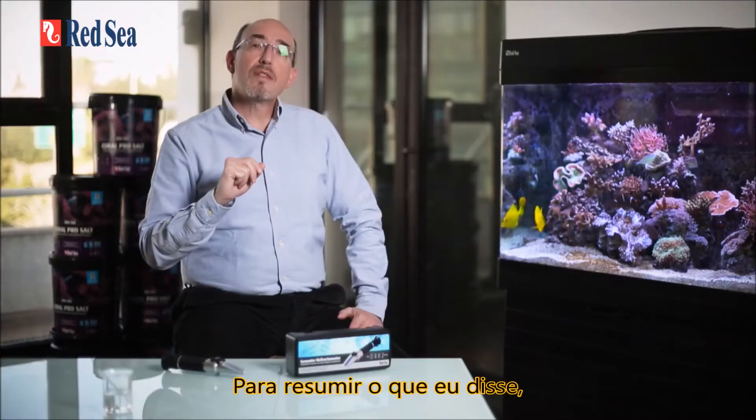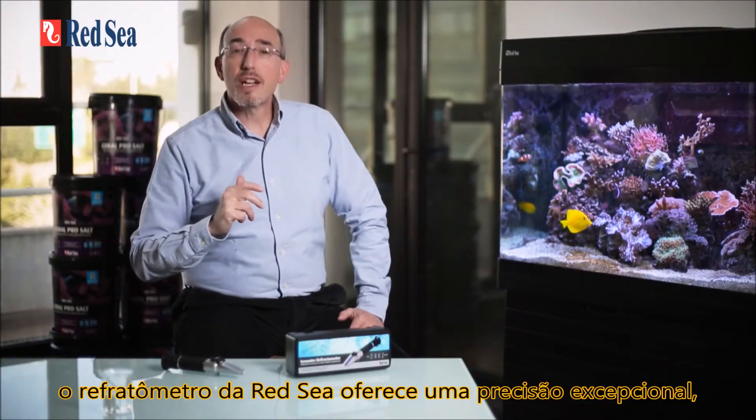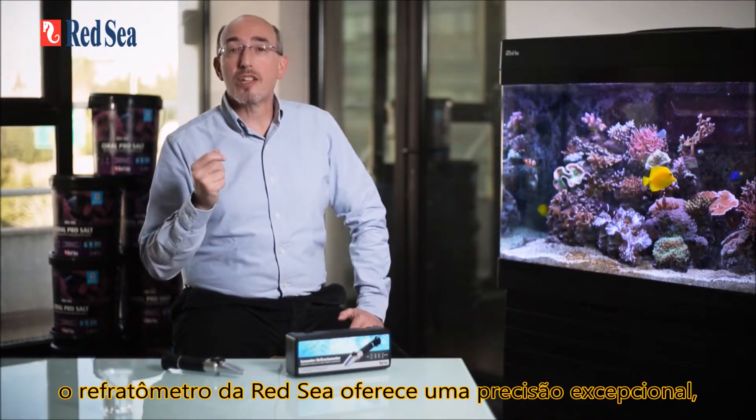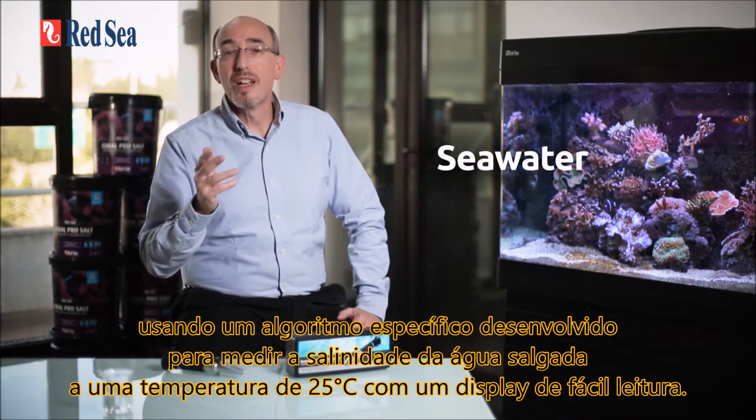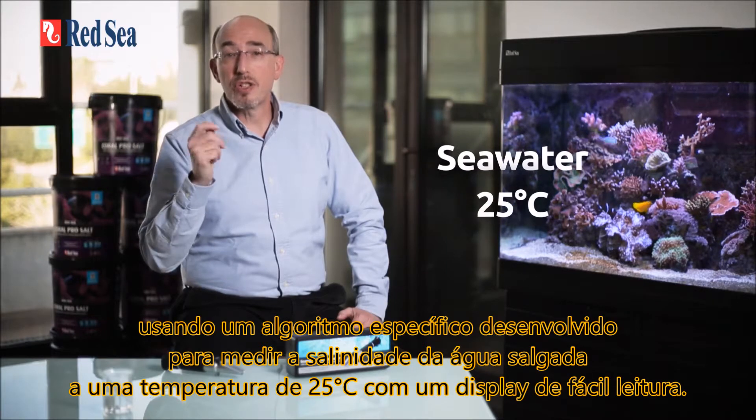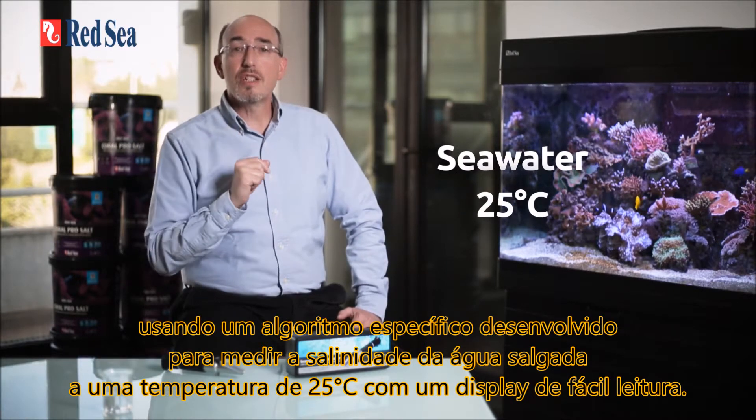To summarize: Red Sea's refractometer offers exceptional accuracy using a specific algorithm designed for measuring seawater at a temperature of 25 degrees C, with an easy-to-read display.